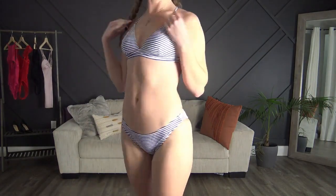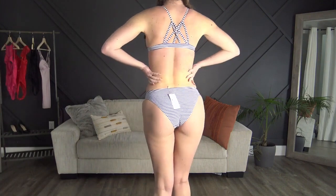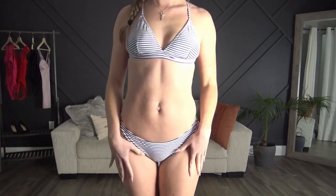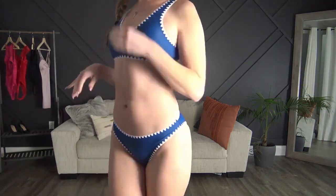Okay, here's the first one — it is the navy striped one and it fits perfectly. And then there's the crisscross in the back.